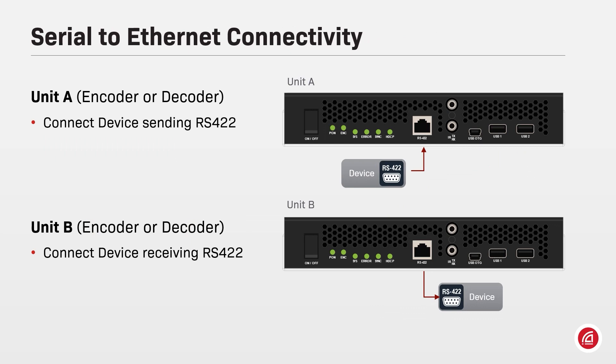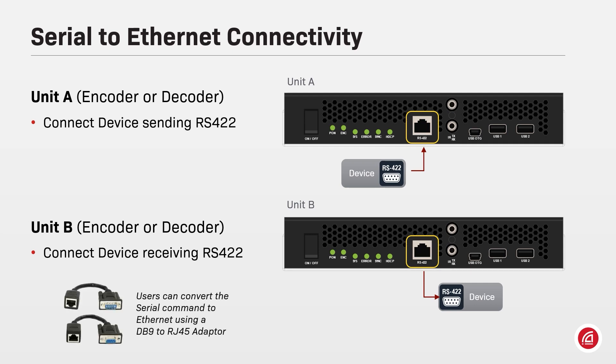Some devices communicate using serial commands through cables with a DB9 connector. However, those same serial commands can be sent through Ethernet, and many devices controllable by serial strings offer an Ethernet port that can receive commands in that protocol. Users may need a DB9 to RJ45 adapter for legacy devices.